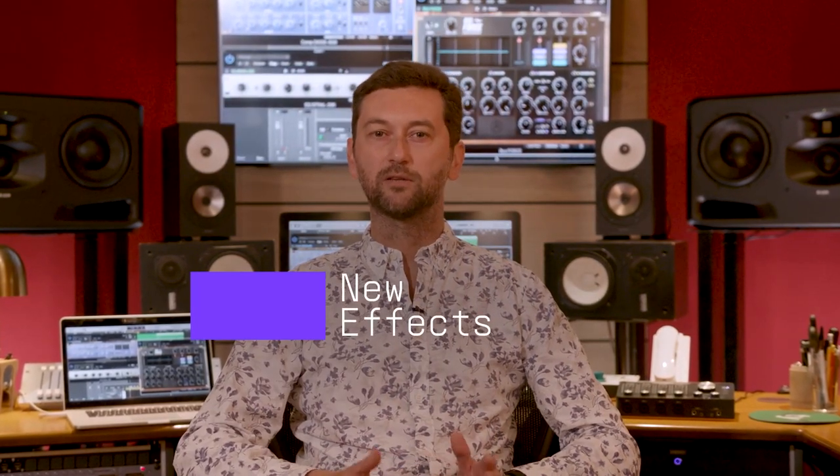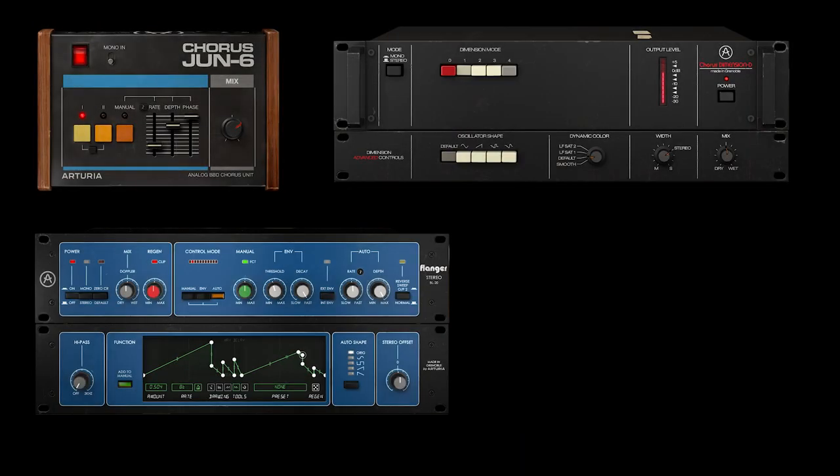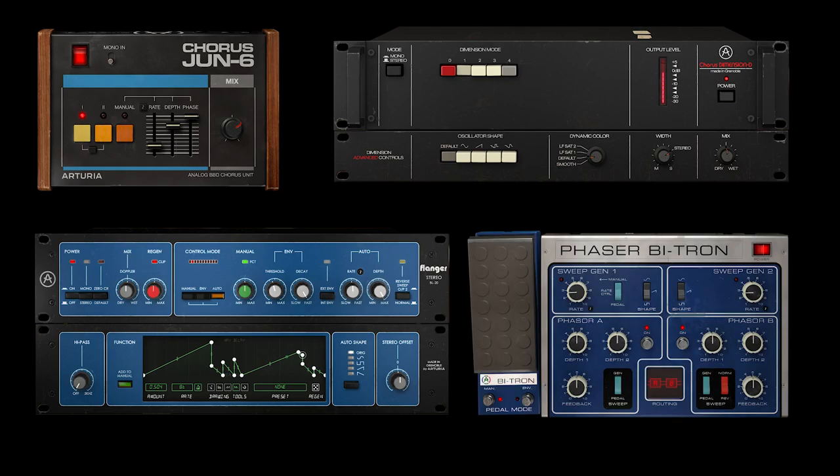We're thrilled to announce that from now on, FX Collection features 22 great plugins, including the newly added modulation effects Chorus June 6, Chorus Dimension D, Flanger BL-20 and Phaser Bytron.